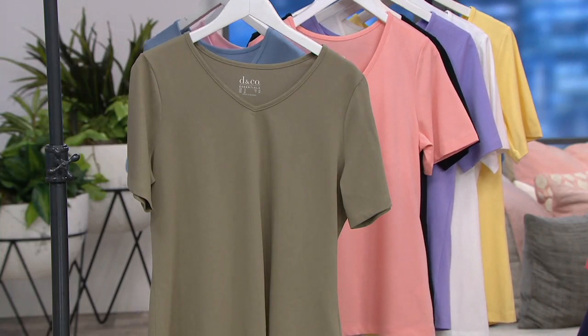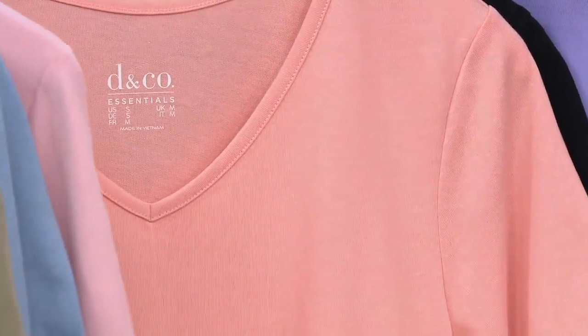We have this soft peach. Now that is a great color.